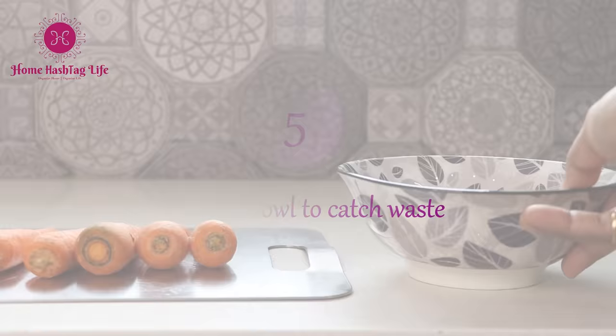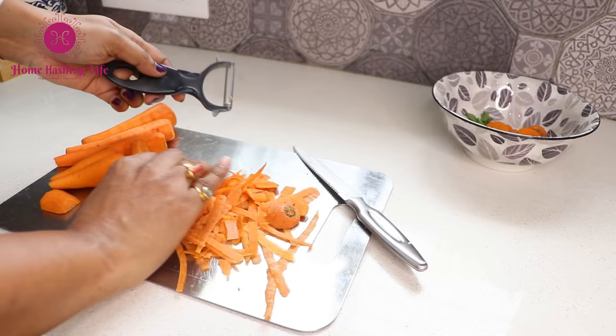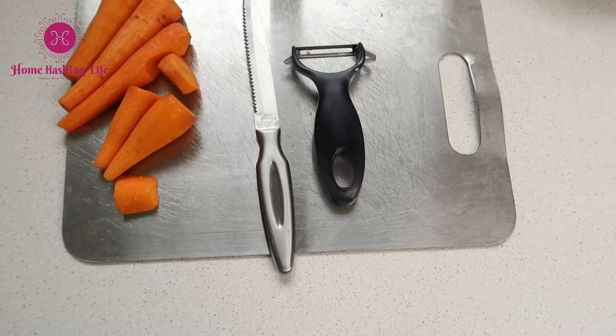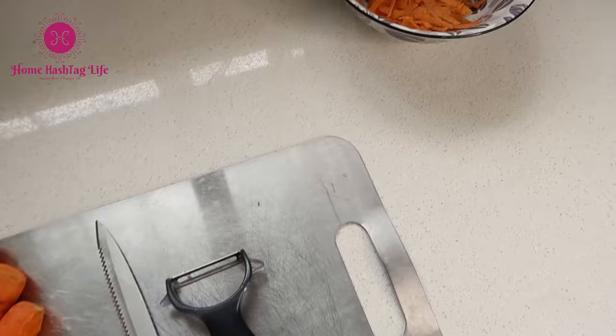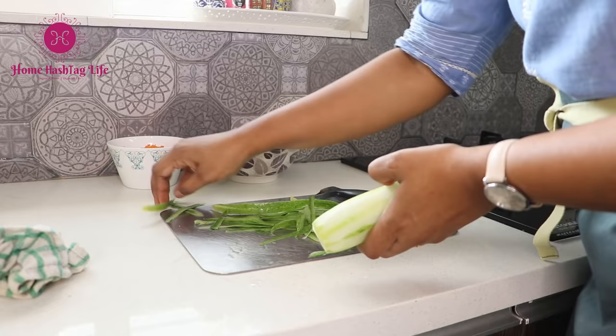This is one of the best tips I have ever learned — from How Jane Does It, in my early YouTubing days. Keep a bowl or container to catch kitchen waste as you cook. It has now become a habit of mine and I am able to maintain this white kitchen counter without much fuss.